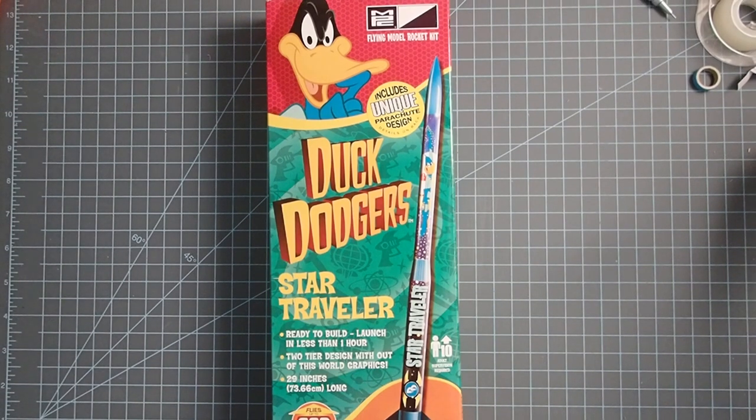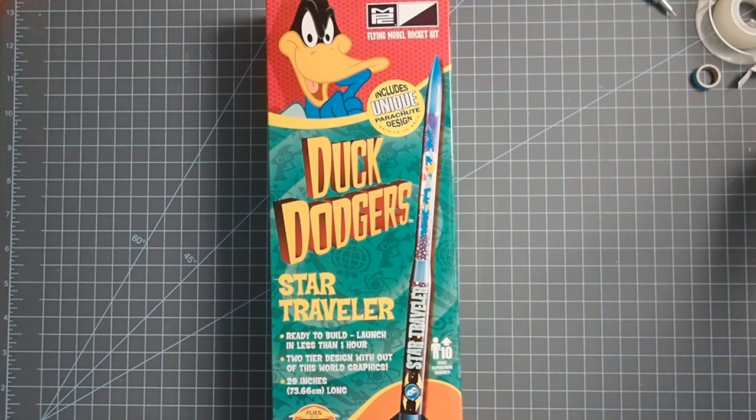Hello, today we're going to be building the Star Traveler model rocket from MPC. This is part of a three rocket set themed around the Duck Dodgers series of cartoons from the 1950s.